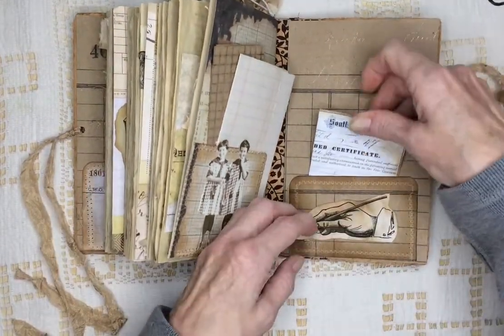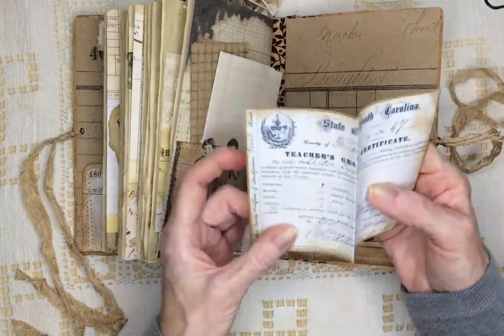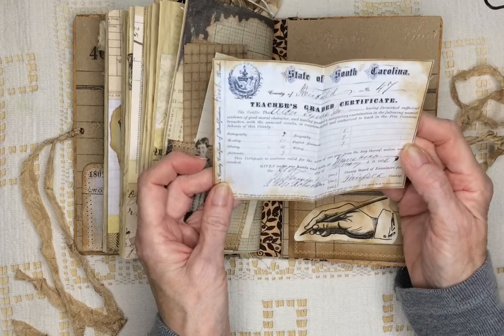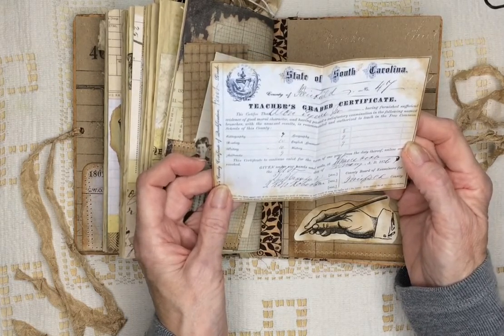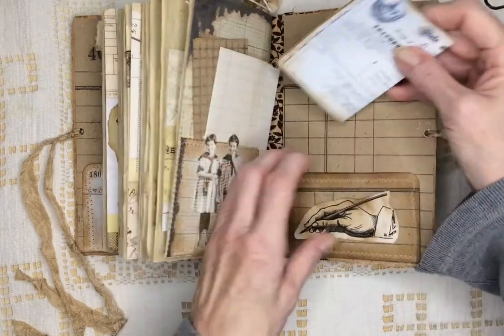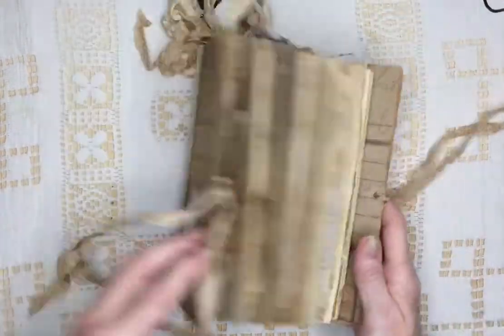Some schoolgirls. And here in the back I have the teacher's graded certificate — that she's of good moral character, and is recommended and authorized to teach in the common schools of this country. So that's that one.